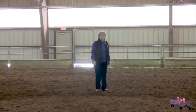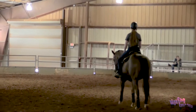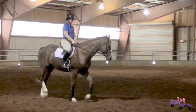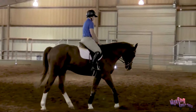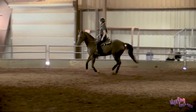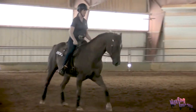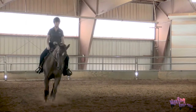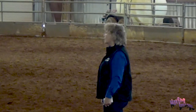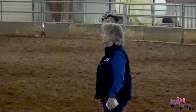Now we're going to apply some exercises and ask them to collect and extend. Lengthening and shortening is just about the length of the stride itself, which is important in many cases — such as when you jump into a line of jumps and have to move up or shorten your horse's stride. It's also effective in reining between small slow circles and large fast circles. But in addition to just the length of the stride, we want to encompass the entire horse: if we ask him to collect, we need his hindquarters underneath him, his back up, his shoulders up, and his neck reaching forward into the rider's hand.